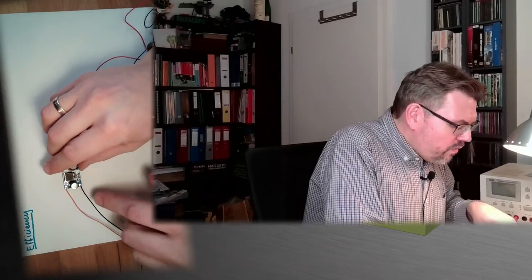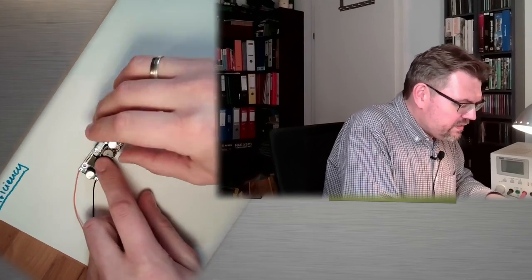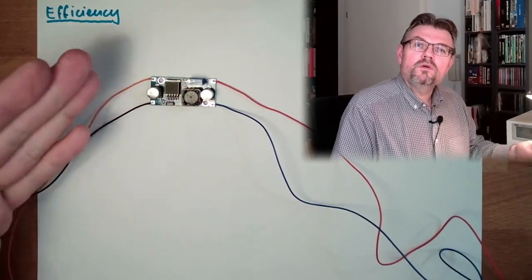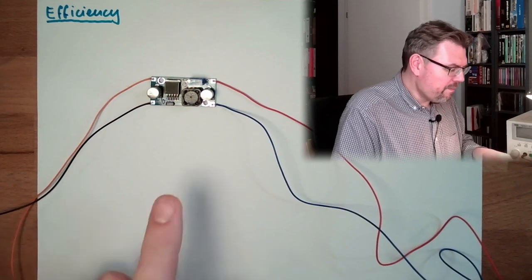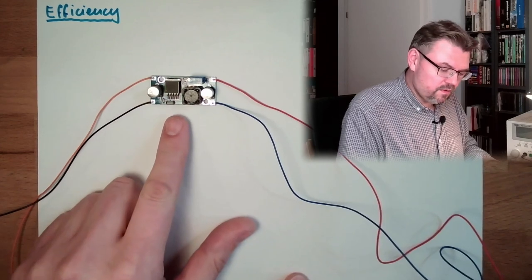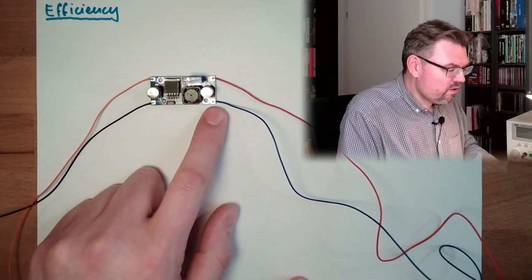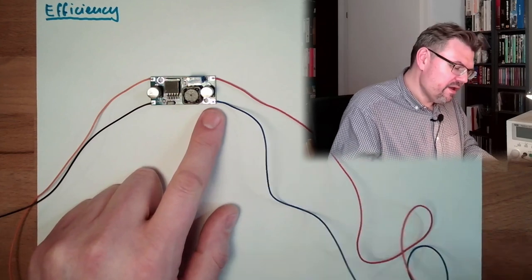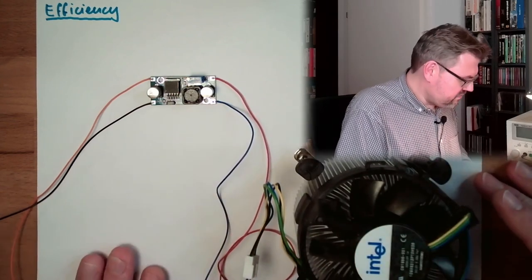To show you what efficiency is, I am going to use a little device — a so-called DC-DC converter. There is one side where it is written 'in, plus and minus', and one side where it is written 'out, plus and minus'. It converts one voltage to another voltage. We are going to power supply this with a certain voltage, and we will drive a little fan with it.